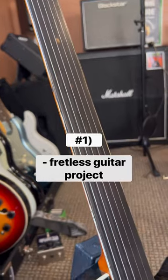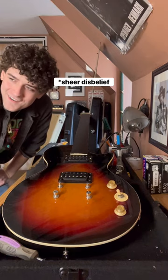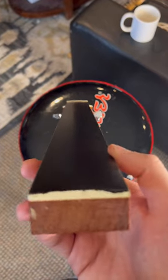Firstly, the fretless guitar. Although somewhat impractical, the fretless guitar build proved to be a perfect introduction into beginner luthier work. So if you're into weird sounds and woodworking, I definitely recommend this build.